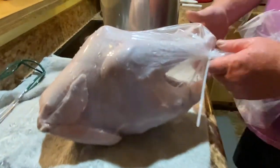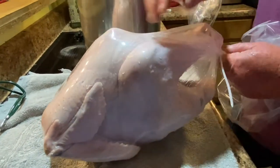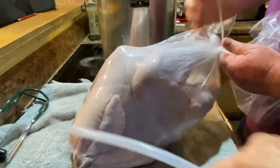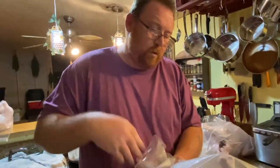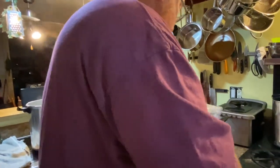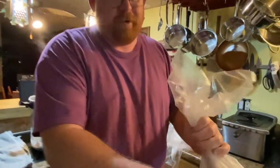They come with zip ties, and here's how it's looking — shrinking up pretty good. Let me set it up on the counter. These birds almost take two people to do it, so let me get you a zip tie. All right, I can help.